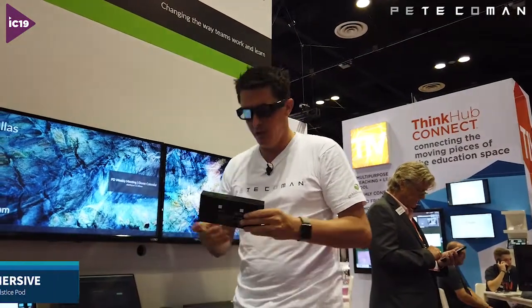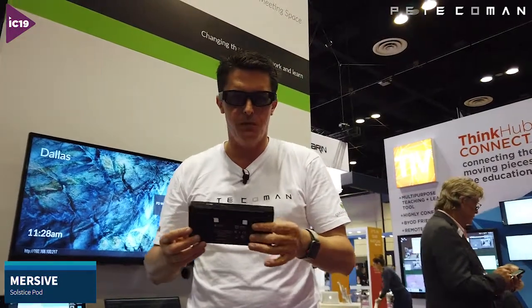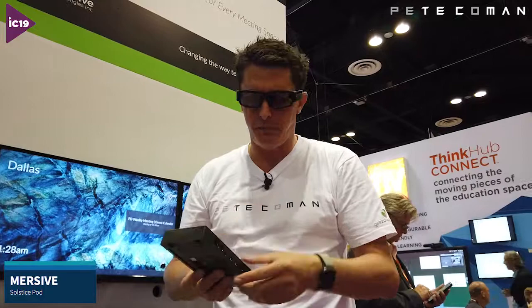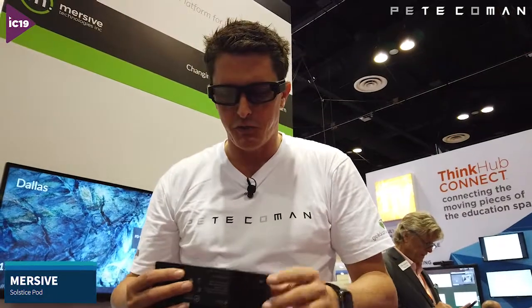Hey guys, Pete Komen here on the Immersive Solstice stand at Infocom 2019. I thought I'd show you this new Generation 3 Immersive Solstice pod. You might be aware of the original version or the smaller square-shaped version. Well, this new one has a few more features, so I thought we'd just run through those features with you.